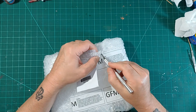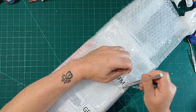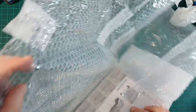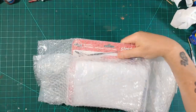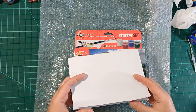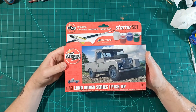From what I saw of it, it looked like a really nice little kit — and that was a while ago, so I can't remember much about it really. I've just looked at a couple of starter sets from a few years back, and now I've got one of my own. So there it is — starter set, Land Rover Series 1 pickup.